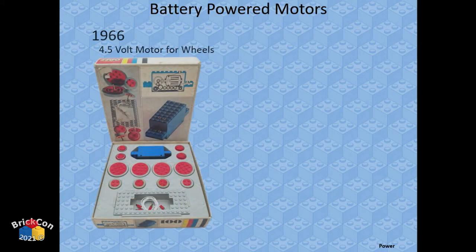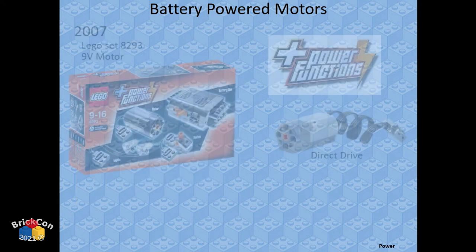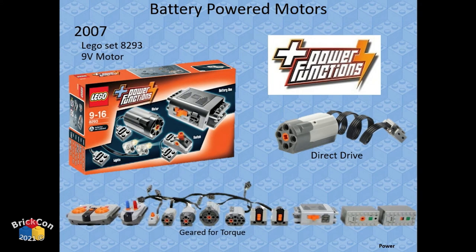Power options: back in the 60s there was 4.5-volt. In 1990, LEGO came out with the Technic Power Motor — a 9-volt motor, which is still the voltage standard today. The little gray 9-volt motor is the best gem ever but they don't make it anymore. In 2007 we got Power Functions — really cool with a lot of options for motors, including direct drive motors and internally geared motors for more torque.